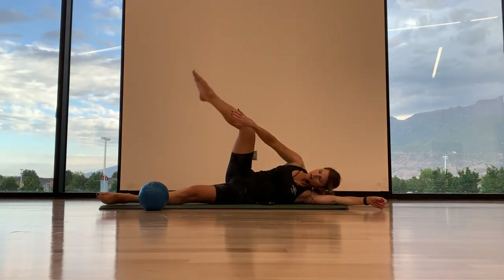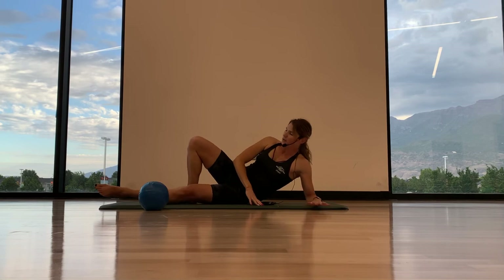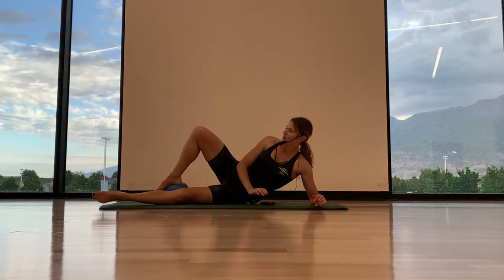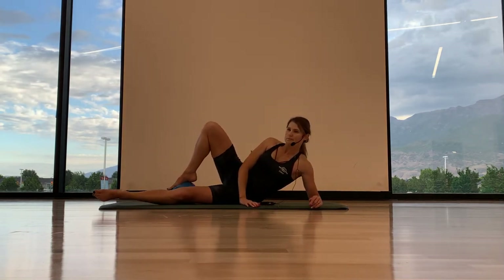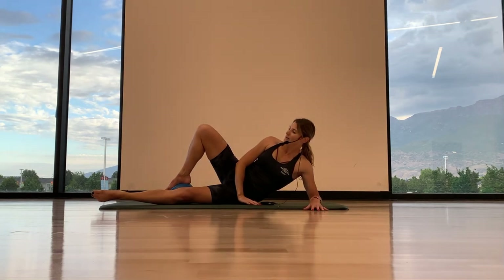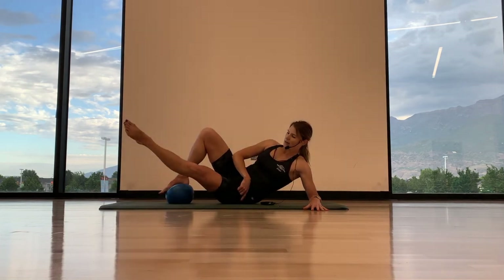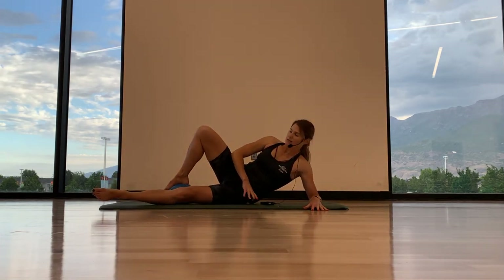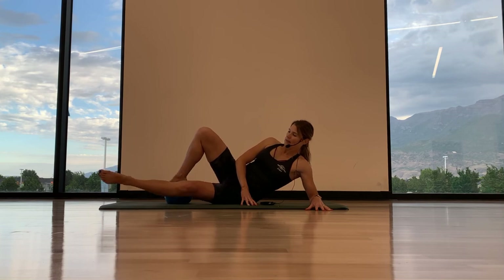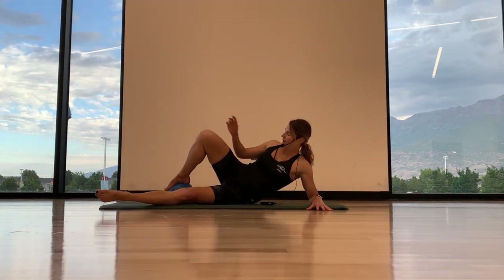Ditch the ball — we're going to come with that top leg, it's going to bend and step behind your bottom leg. Option to come up to your forearm if you like. The ball can come from your back foot if you like. We're focusing on that bottom leg — the inner thigh is going to work. Take an inhale, exhale, lift. Inhale, lower. Exhale — drive your hip bone into your mat as you lift the leg. And lower. Two more, lift and lower. Last one, lift and lower. Good.